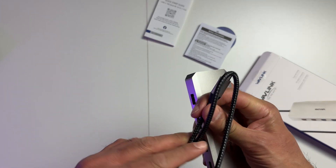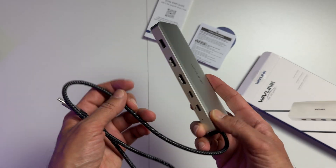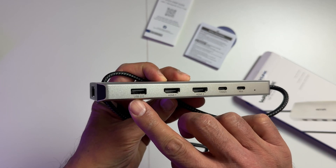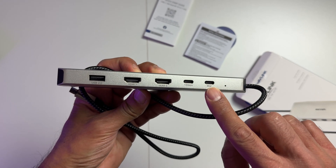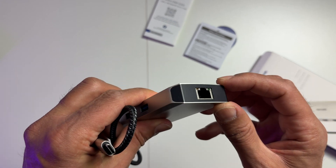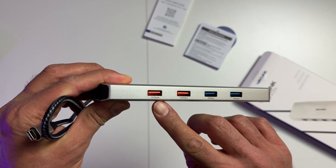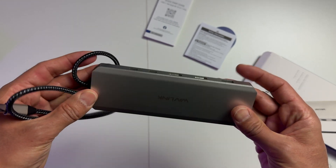The hub itself is made out of pretty sturdy metallic material and the cable is very flexible. Ports-wise, we've got USB 2.0, two HDMI at 4K — one at 60Hz and the other at 30Hz — a 10GB USB-C port, and 85W power delivery. To the side we've got the Ethernet port with a 1GB connection — not the fastest but usable. On the other side of the hub, we've got two USB-A ports with 10GB and two USB-A ports with 5GB.